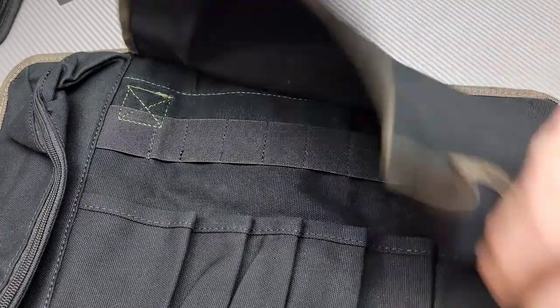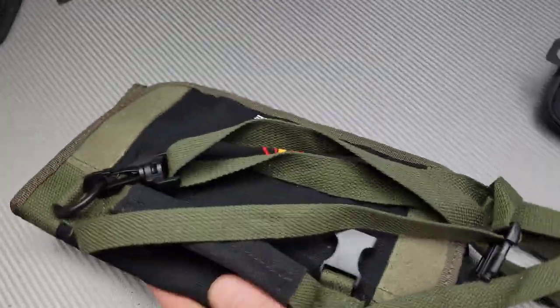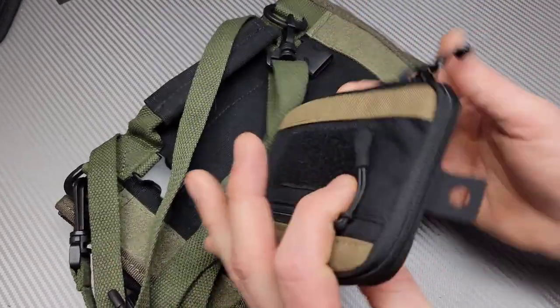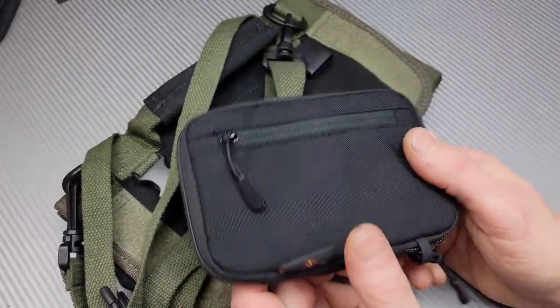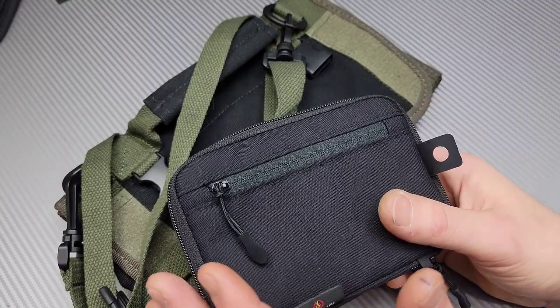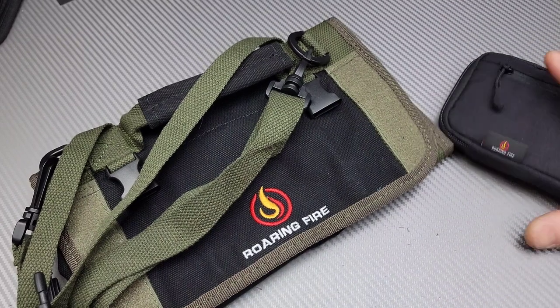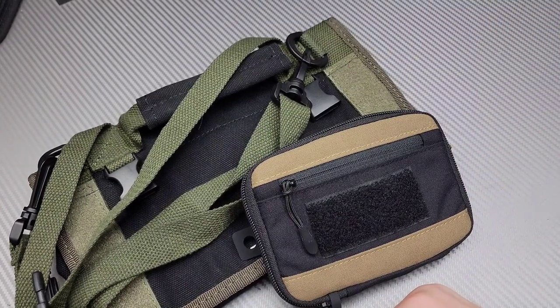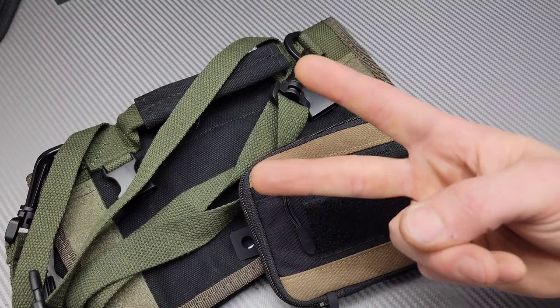I'm going to link these guys down in the description for you guys. If you want to pick one of these up or any of their other stuff, you can check out their website — they have a ton of stuff. I'm liking them, I'm loving them, and I'm definitely using both of these. I already have plans for them; I just need to fill them up. There you guys go — I love you guys, thank you guys for watching. Peace!